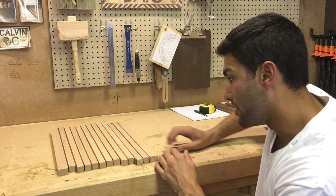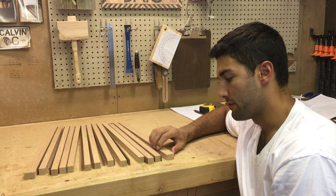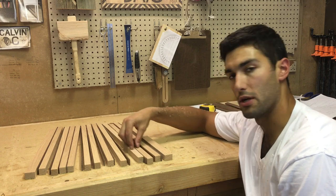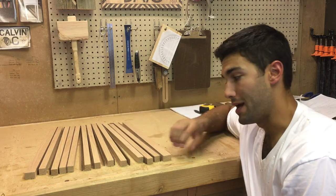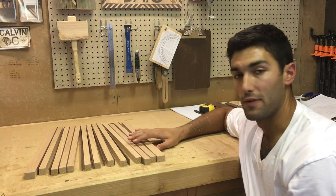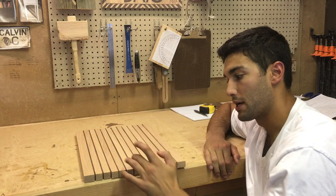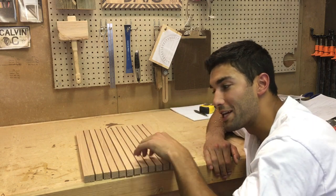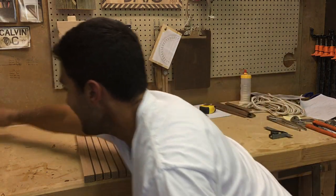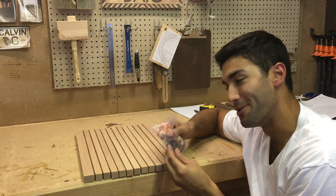All right guys, check it out — the pieces are all cut and organized. I have 13 pieces of oak and 12 pieces of walnut. I left the two end pieces of oak a little bit wider than the rest. The internal pieces are three-quarters of an inch wide; the end ones are wider to give me room to cut the board to final dimensions after assembly. When aligned, you can see the walnut separating the oak to create lanes for the horses to run down. And check these out — these are the horses I ordered online, they look hilarious!